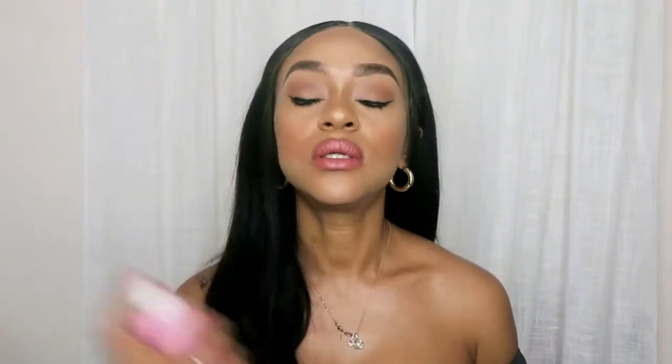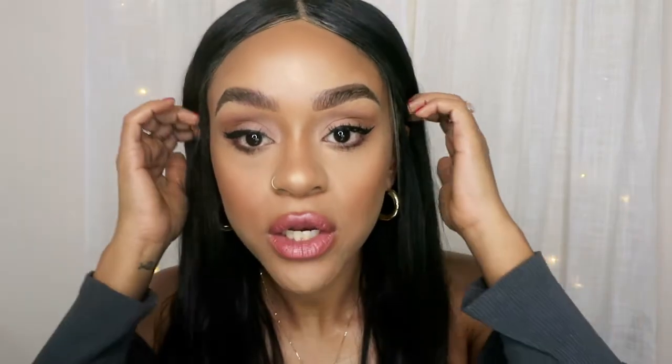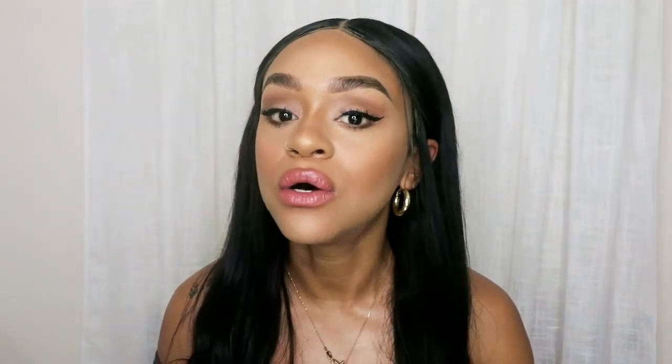I'm going to use my setting spray and just set my face. I love to set my face — I love the feeling of the mist on your face. So this is the final look. All super natural everyday makeup, super easy and fun. This is my go-to eye look, I love it. I hope you guys love it. Thank you for watching — until next time, bye bye!